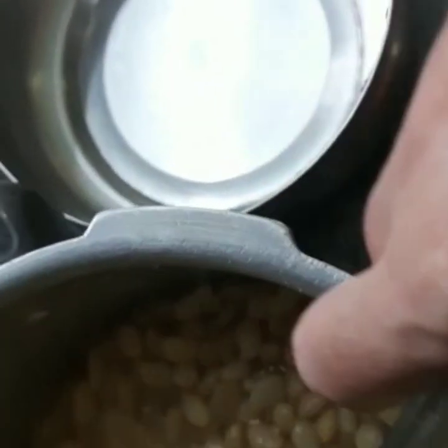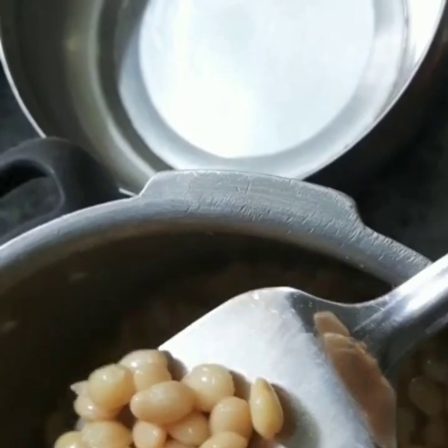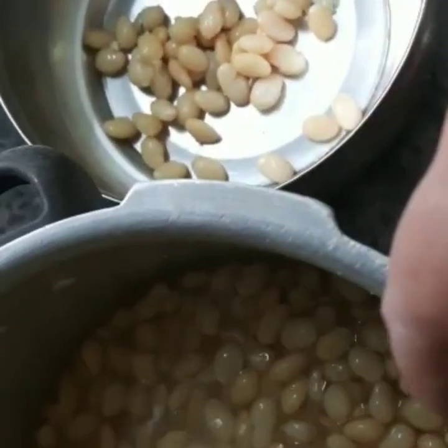Drain the water from the white bean and transfer it to a bowl. Make sure it is well cooked.